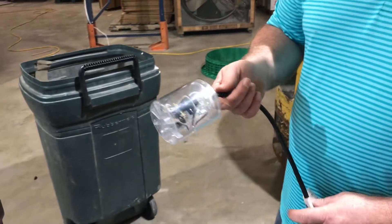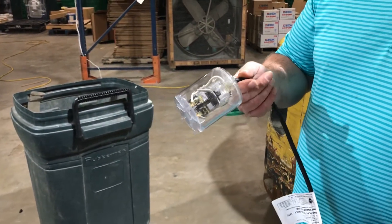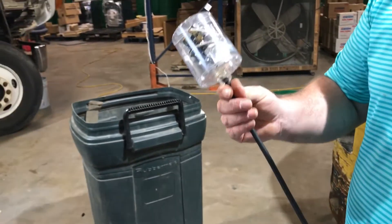Hope you have a good day. This is Adam with Wholesale Septic. If you need float switches go to WholesaleSepticSupply.com and we've got them for you. Bye.